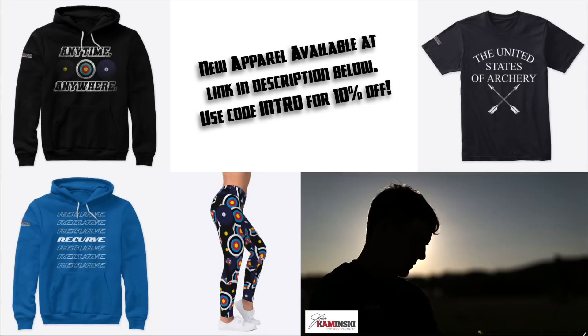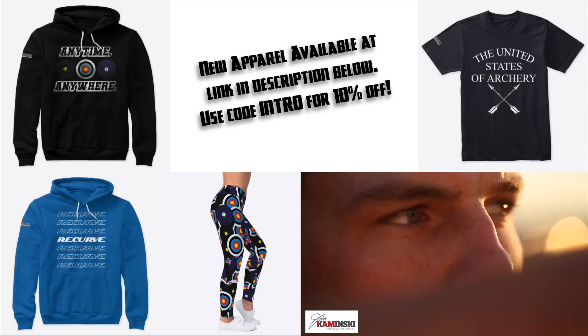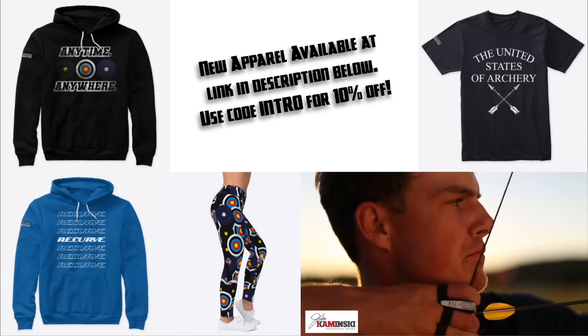You're watching the Jake Kaminski YouTube channel. My name is Jake Kaminski. I'm a two-time Olympic silver medalist in the sport of archery, and I'm working to make this channel a great resource for all types of archery.